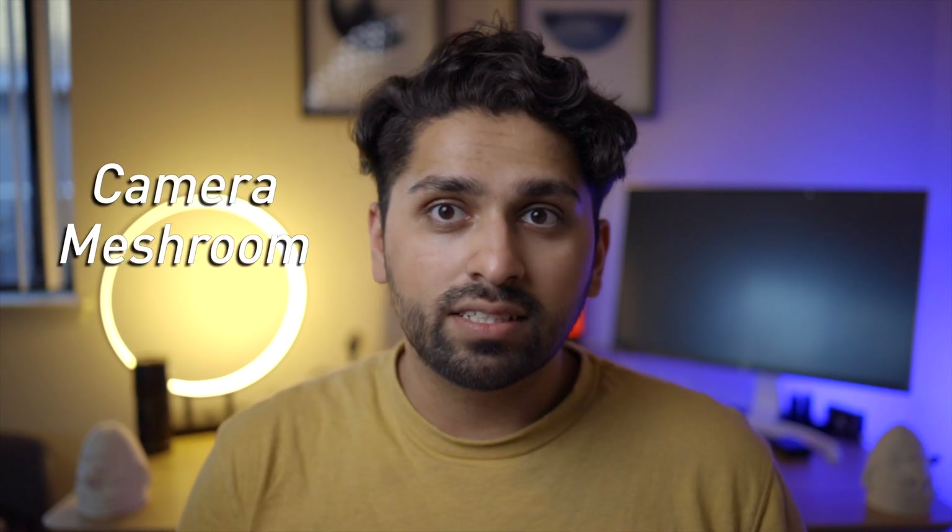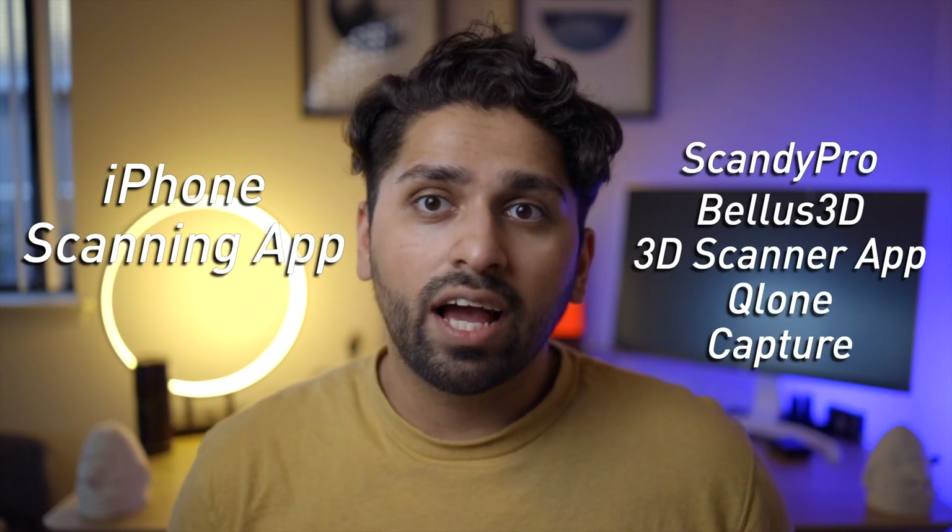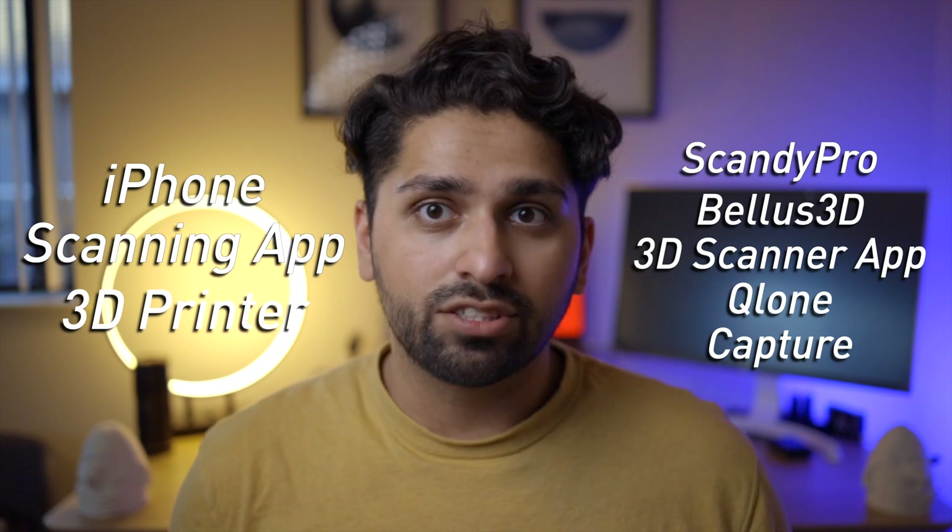The two methods are photogrammetry and 3D scanning using the iPhone's LiDAR sensor. Photogrammetry is a little more difficult — you need a camera, some software to process the images, and a 3D printer. On the other hand, scanning with the LiDAR sensor on your iPhone is simpler; you just need a 3D scanning app. I'll list a couple on screen, as well as a 3D printer or access to one.